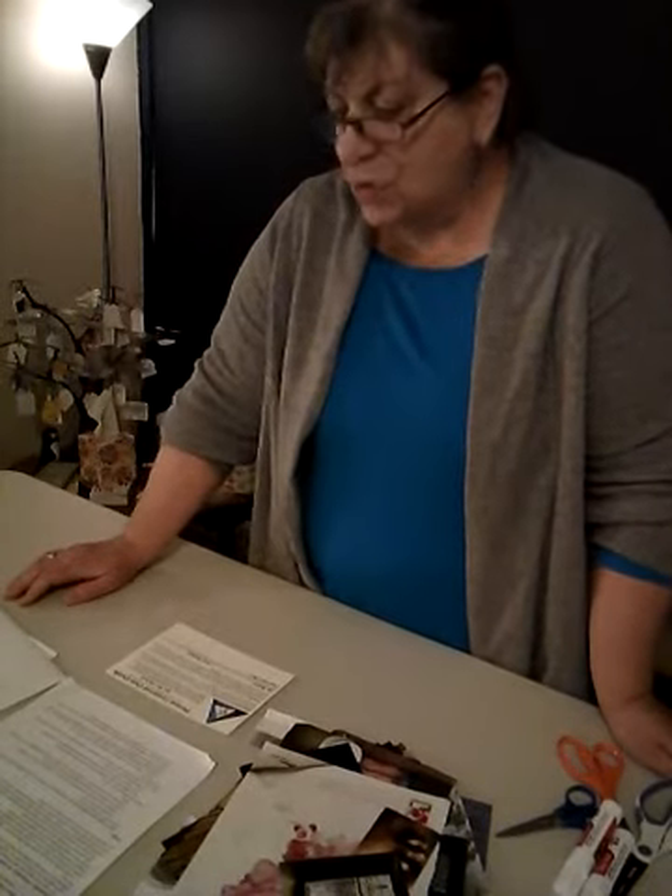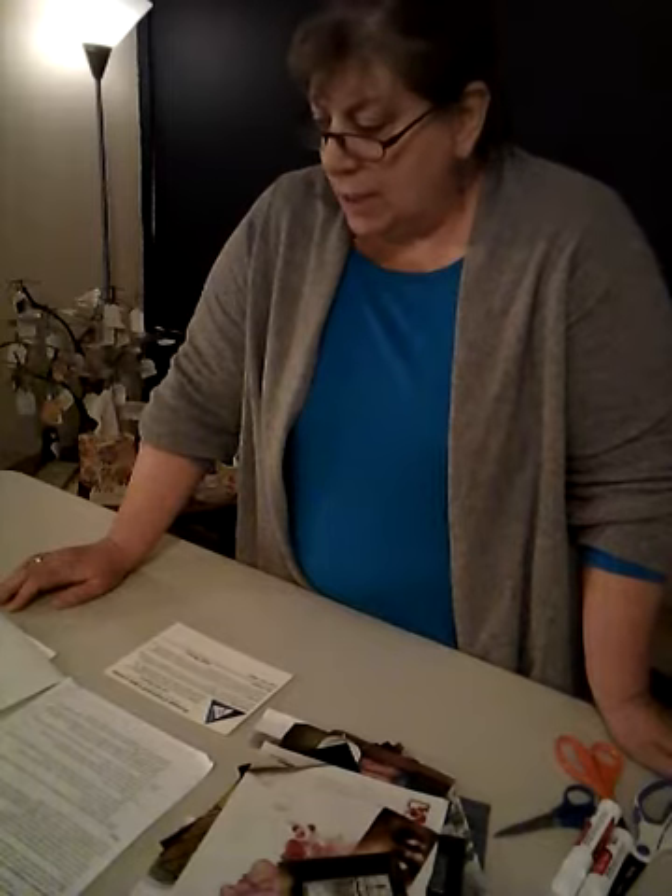Person-centered care cards are based on soul collage. Soul collage is a process that was developed by Sina Frost, who herself was a psychotherapist. She discovered an extraordinary way of helping people to integrate information and explore deeper parts of themselves. As we are focusing on person-centered care, the reason that we chose this particular formula was to help you really integrate the three principles of person-centered care.